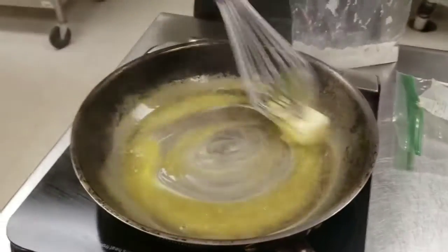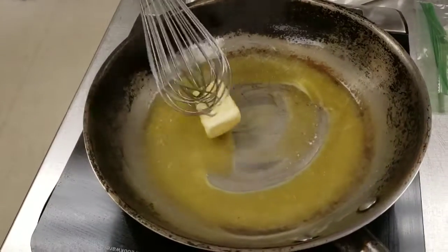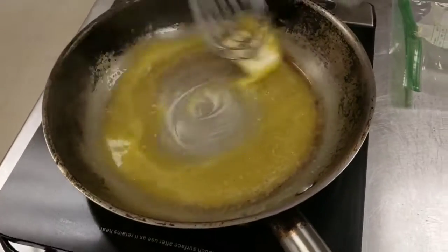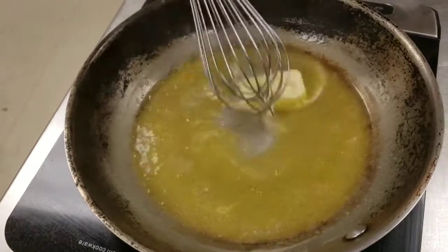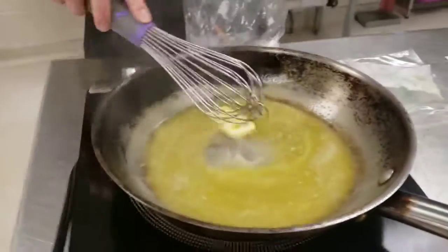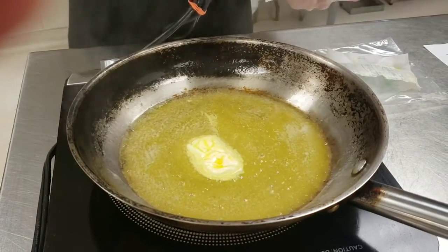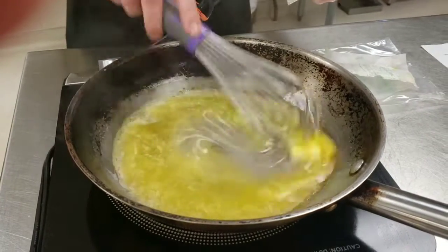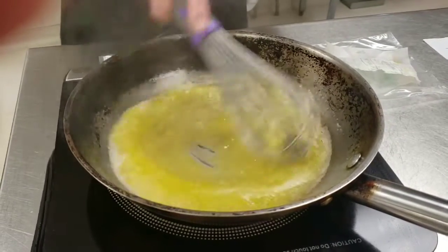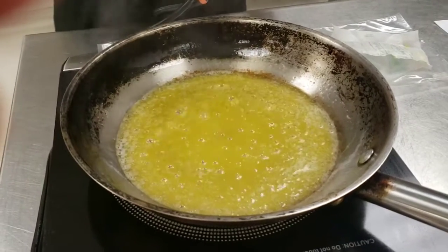The first stage of a roux is going to be a white roux. A white roux is used in things like an alfredo sauce or a cream-based sauce — something that's going to be white in color. We melt down all of our butter here. Not only is our butter melted, but it's also got some bubbles in it, which tells me that I'm ready to start adding in my flour.